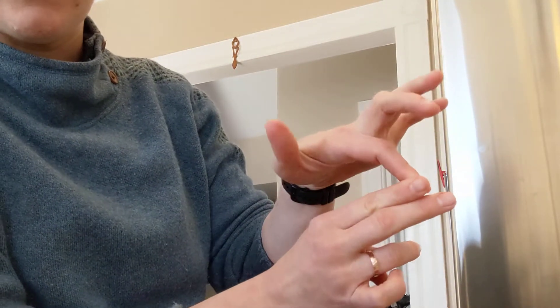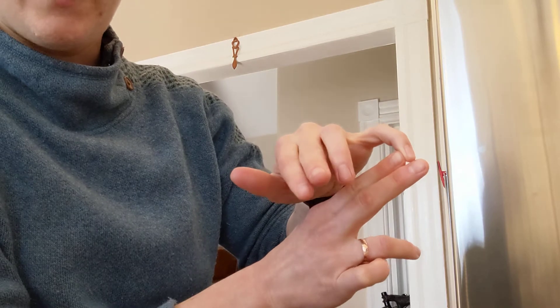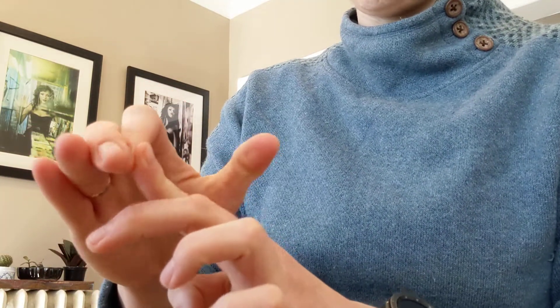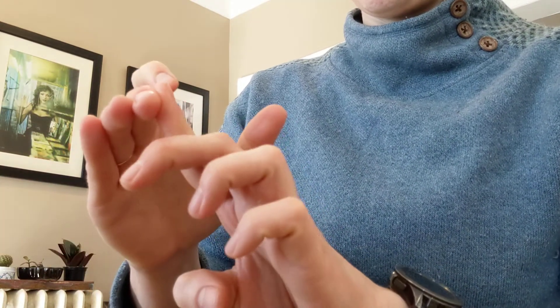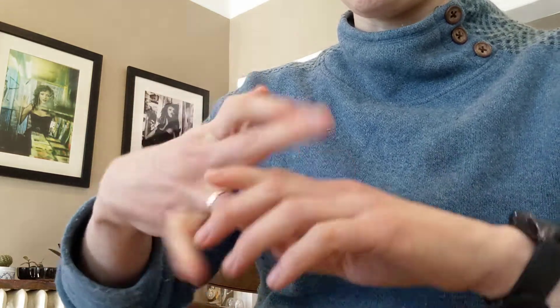When I first started doing this my pointer would do this weird stuff. If you have double-jointed children, you do both sides — you do it for a couple seconds, but doing it consistently will strengthen it. This is my weakest one and it feels really weird to do.